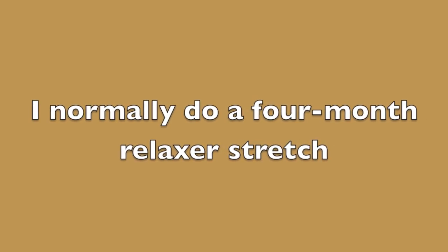Even though I shortened my stretch this time around, for the next stretch I plan on doing five months. I believe that would make it somewhere around the beginning of April when I'd be getting my next relaxer. Fingers crossed that I can actually pull that off without pulling my hair out in frustration.